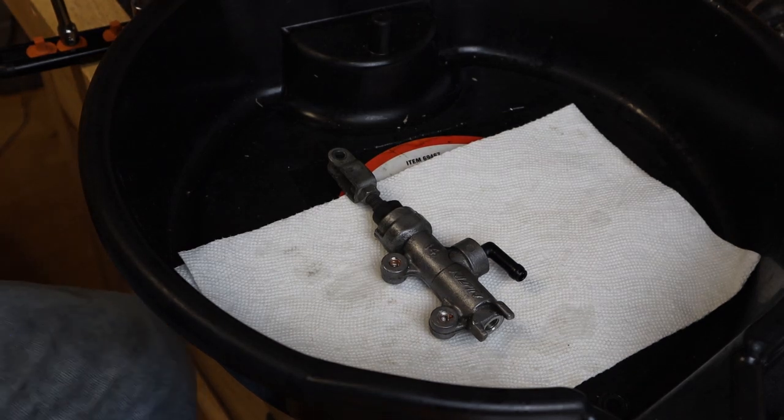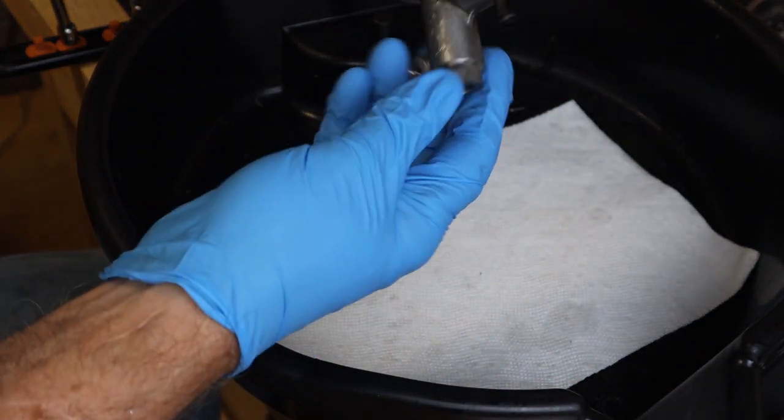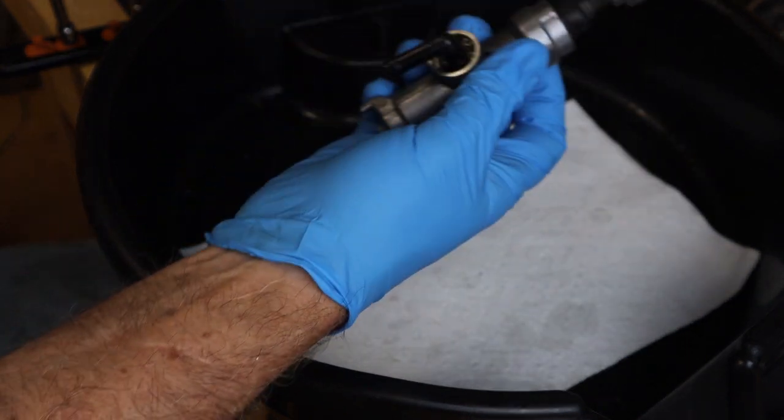In this video, we're going to rebuild the rear master brake cylinder. Let's get started. Here we have the rear master cylinder, and we're going to disassemble this and rebuild this.